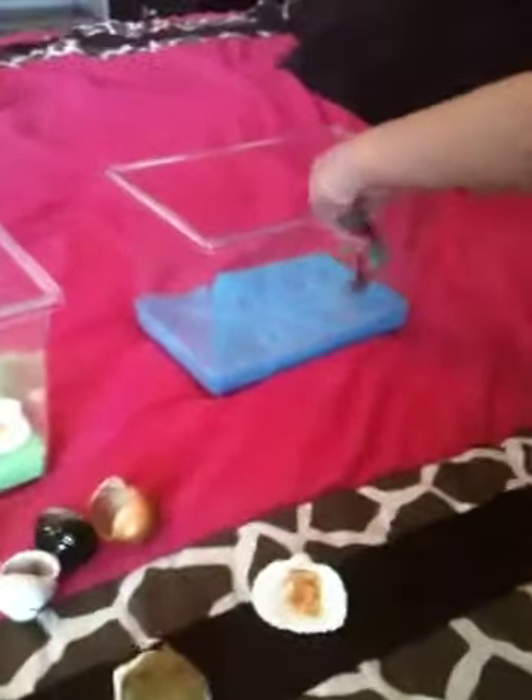First, you need some sand, because if you use gravel, they can't molt in that, which is the process before they change shells. So you stick the tree in there for shade.